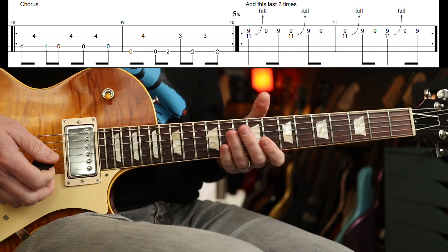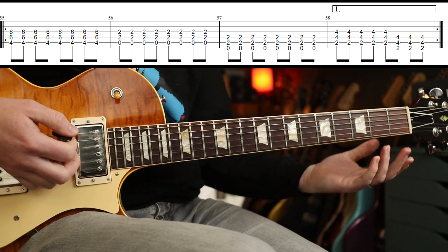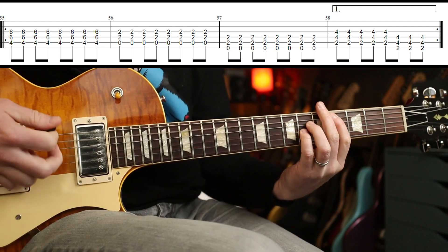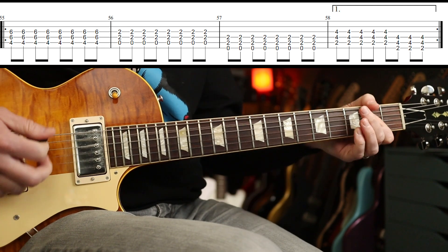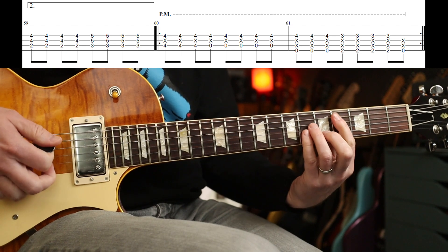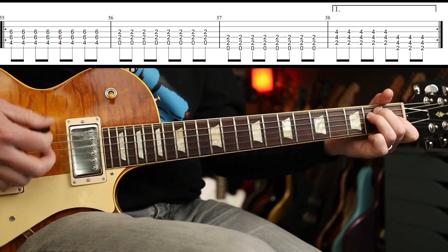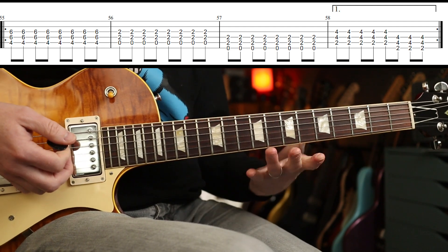The last two times that comes in again twice and then back into the chorus, all that stuff, back into all of that going around again, and then you go back into the intro part. When you come in to play it you could actually put the G sharp in the root, but I think you might only do it the second time - up to you, you could put that in there if you want.